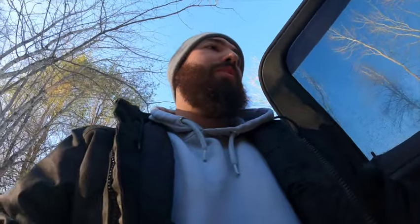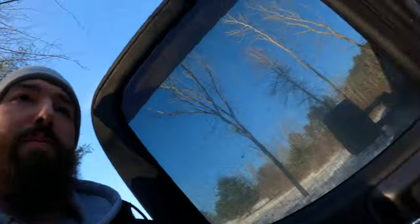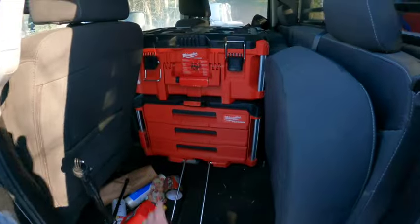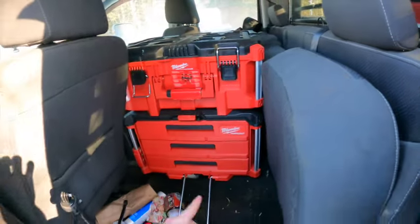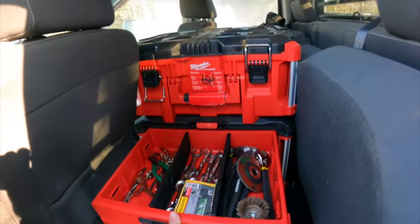The Milwaukee Packout has been pretty much a game changer for me. I used to just have all my tools laid out all over the place and I was losing stuff — I never knew where anything was. But I switched over to the Milwaukee Packout and I kind of kitty-cornered it right between the seats, and it's perfect.